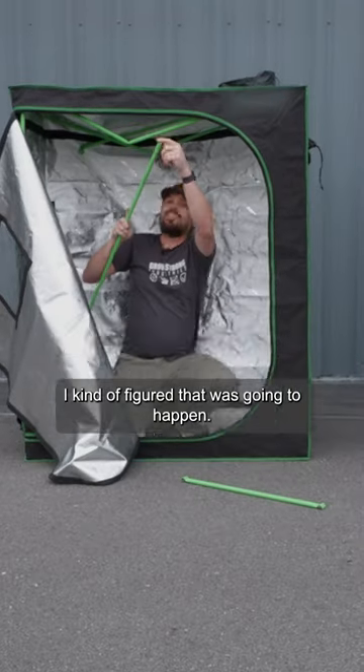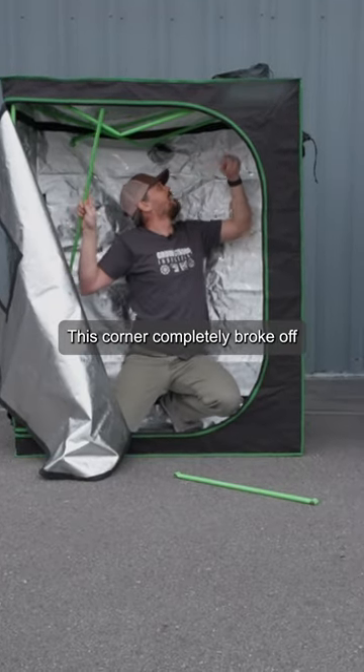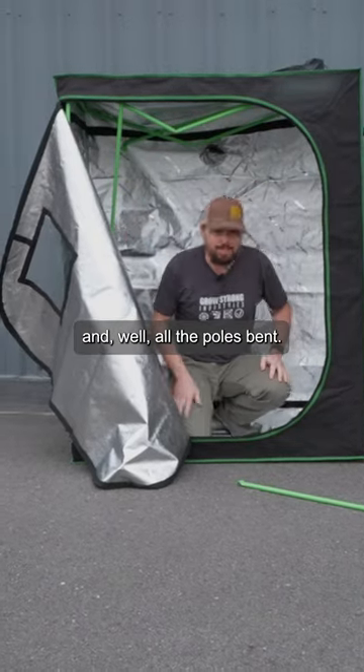I kind of figured that was going to happen. This corner completely broke off and all the poles bent.